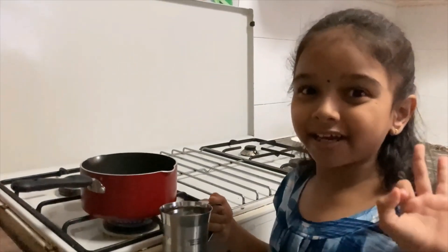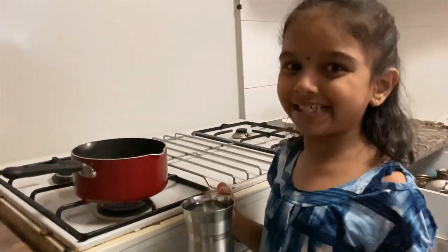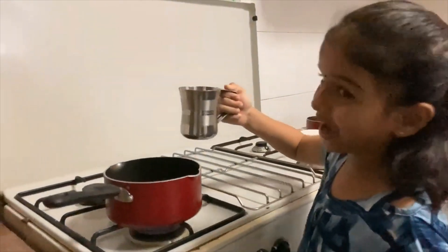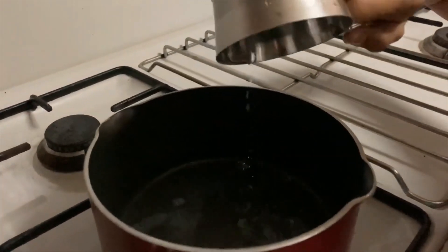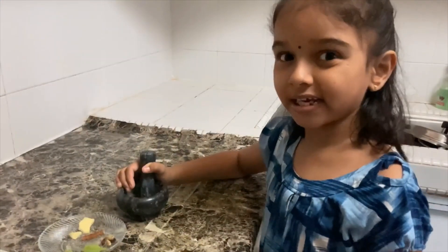I'm going to make three different types of tea. The first type is for my dad — it is masala tea. First we have to boil one cup of water. We have to boil it until it turns into half. While the water is boiling,